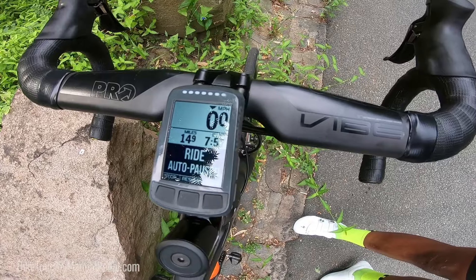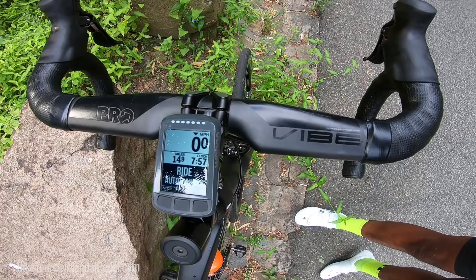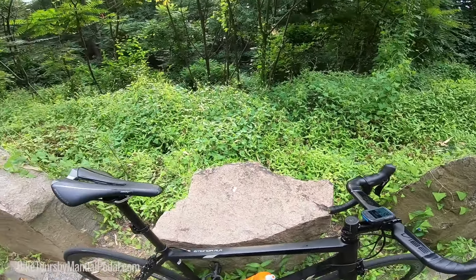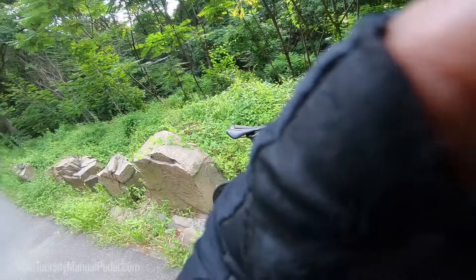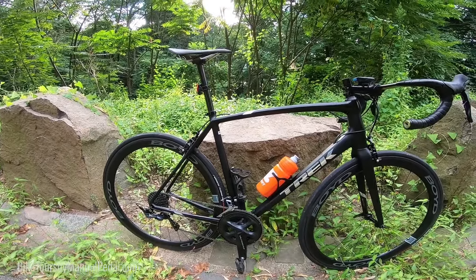I got my Wahoo Bolt mounted to the front right now — still need to get a proper mount for it. But this is a sick ride, man — it's fast, definitely faster than my old frame. I don't know if you remember my older Chinese carbon frame that I had cracked; I'll leave a link to that video in the description below. Just wanted to do a quick review — I'll probably do a better infield review on this bike later down the line.